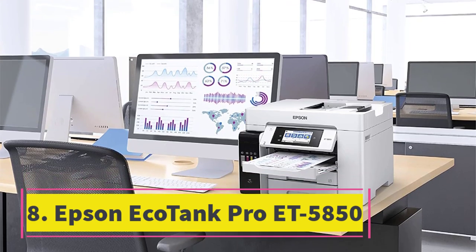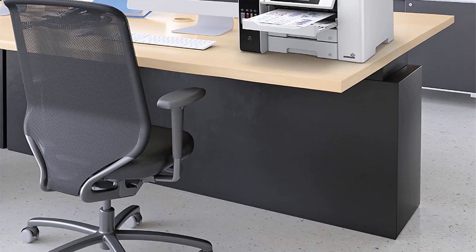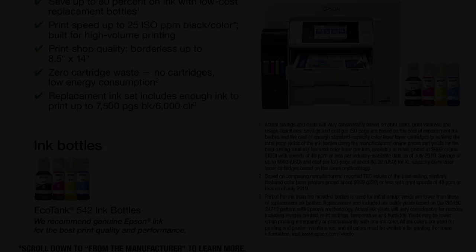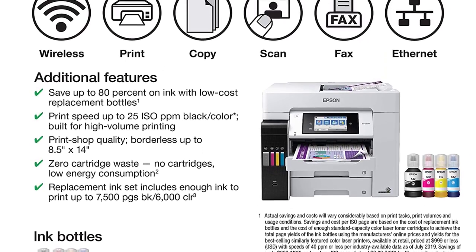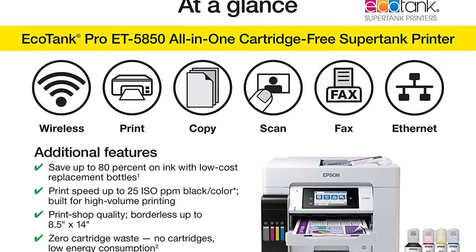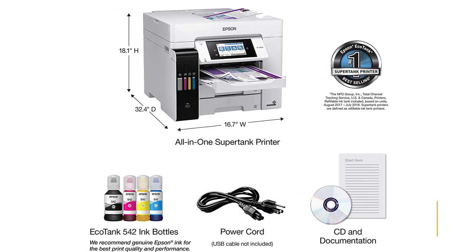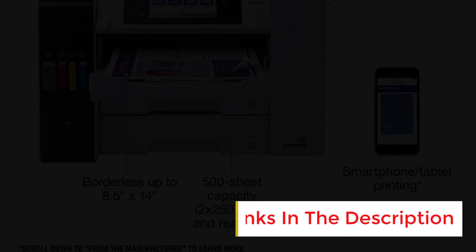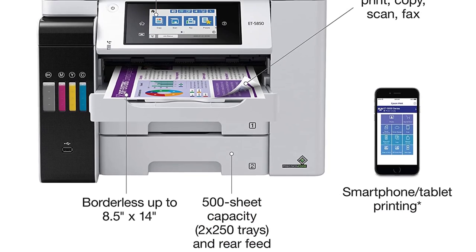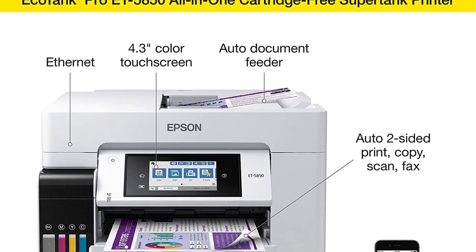Number 8: the Epson EcoTank Pro ET-5850. Printer type: all-in-one inkjet SuperTank. Features: print, copy, scan, fax. Print speed: 25 ppm black, 25 ppm color. Duty cycle: up to 66,000 pages per month. Print resolution: 4,800 x 2,400 DPI. Scan resolution: up to 9,600 DPI. Total paper tray size: 550 sheets. Two-sided printing: automatic. Copy speed: 23 ppm. Best for a busy home office with extensive printing needs.